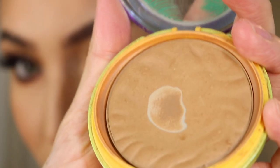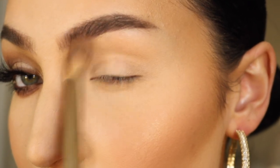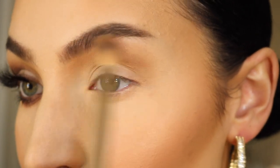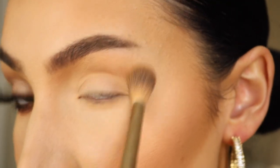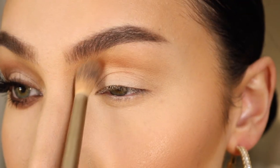Hey everybody, welcome back to my channel! Let's jump into today's video. I'm starting by using some Physician's Formula Butter Bronzer in my crease and just buffing this out, connecting to my nose contour. I'm then going in using this Morphe palette in the color Rock Out — it's a nice warm brown.